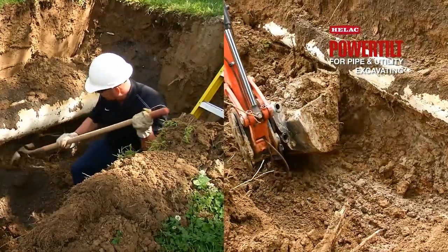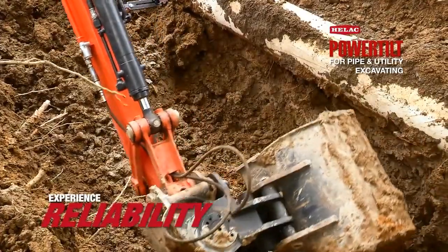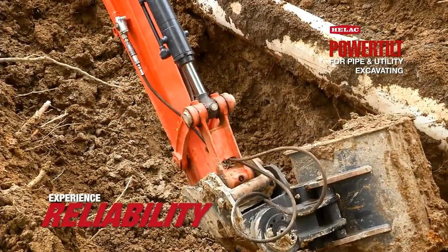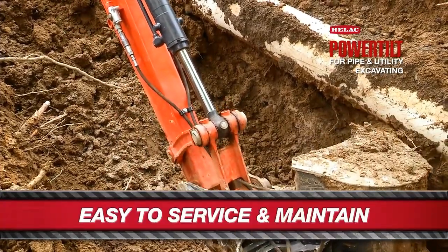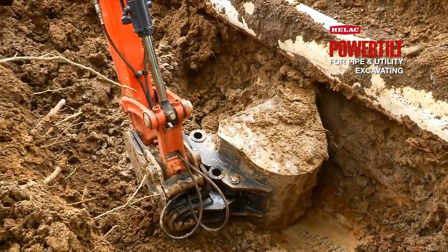The efficiency is great. The product is great — it does a good job for us. Maintenance on the power tilt is very simple. There's a couple of zert fittings for greasing it and you hose it off when you get mud all over it. Other than that, rock and roll.